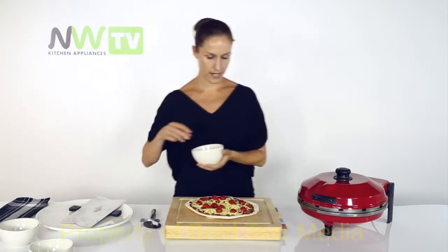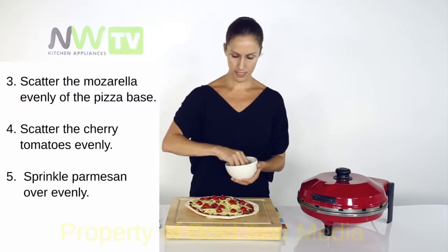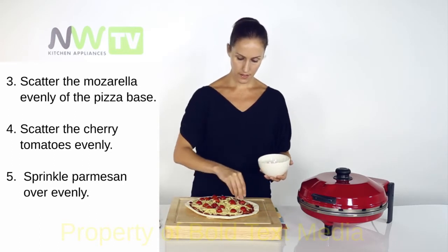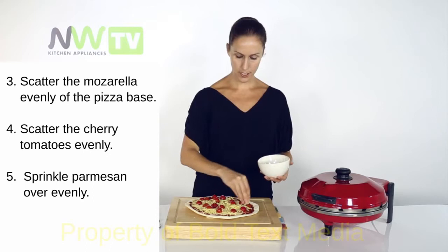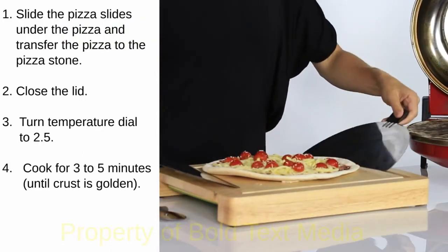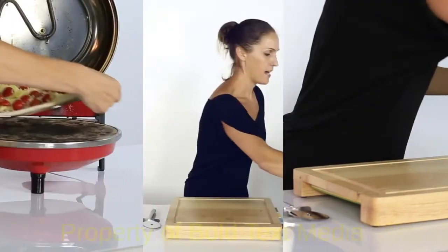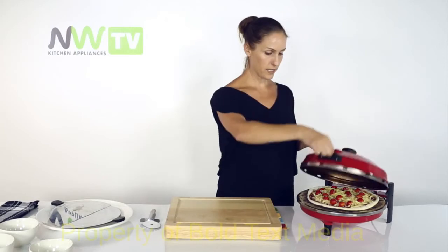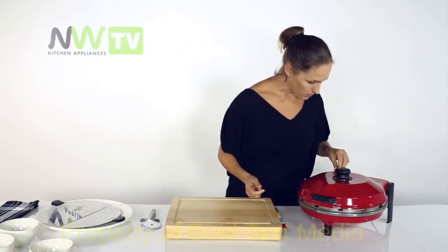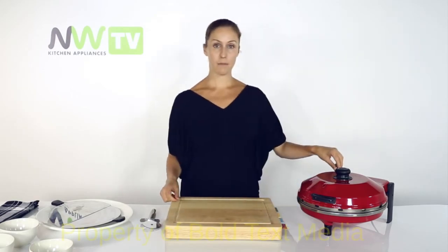We've got the tomato and we've got the mozzarella on there. Now I'm going to sprinkle some parmesan — you can do grated or shaved, it's up to you. Take your pizza slides, slide them under there, close the lid and turn the dial to halfway between two and three to bake.